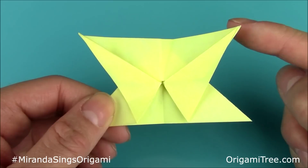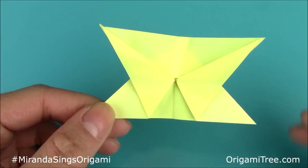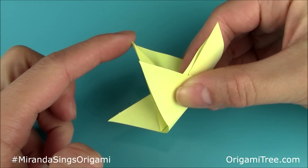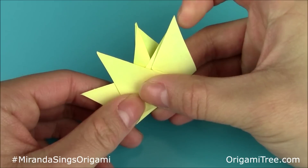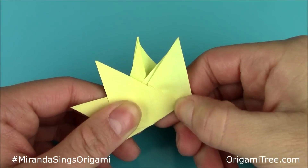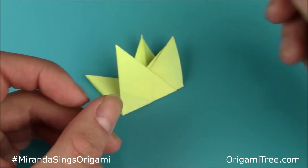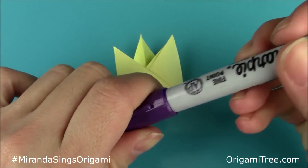Imagine that these two are two spikes of a crown, and these two are the other two spikes. You're going to fold it upwards at a slight slant so that this spike is in between this one and this one — just position it at a slant like this, and crease it in. Now you have something that looks like this. I'm just going to take my purple sharpie and bedazzle it with purple gemstones like in the original Miranda Sings crowns.